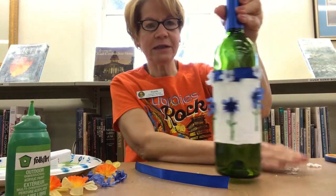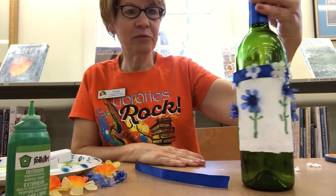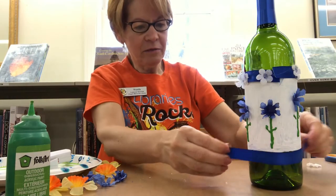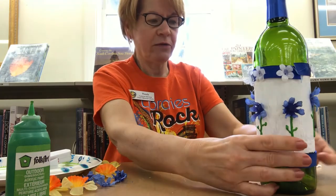Okay, so how is that looking? That's very nice, isn't it? Very pretty. Now I'm just going to glue the bottom part of this ribbon right around the bottom here around the white.